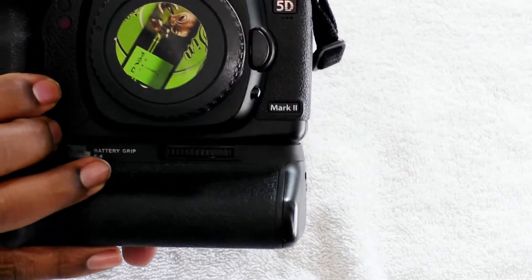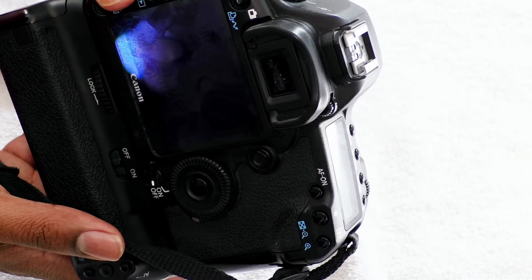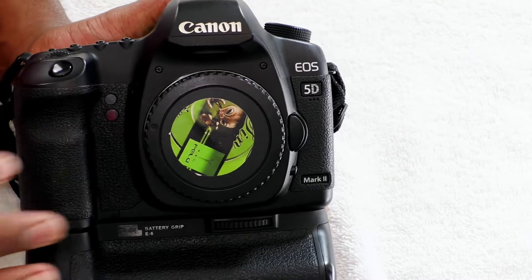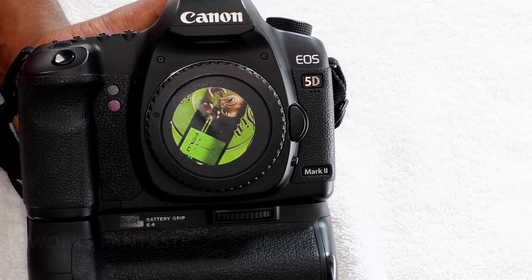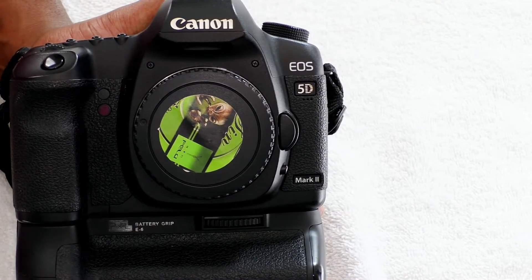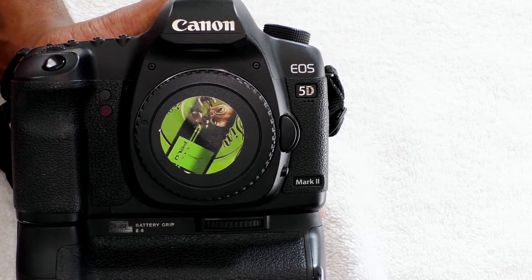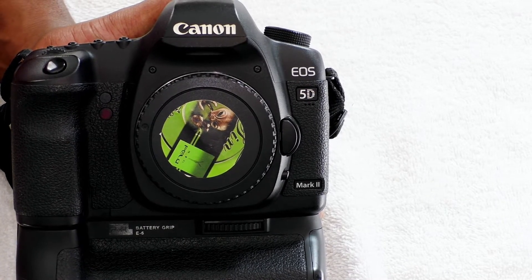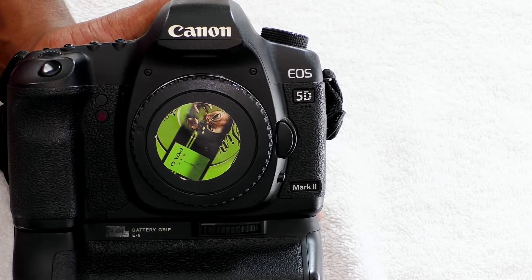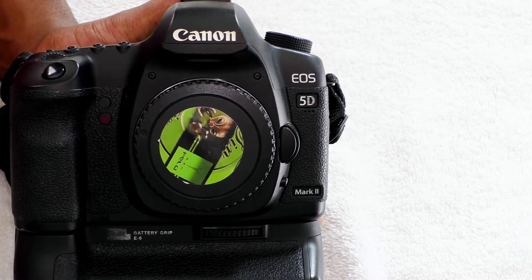So this is the Canon 5D Mark II — they're all the way up to the Mark IV now. It's pretty heavy compared to the rest, but that means it's built better. It does have a wireless file transmitter so if you're shooting something, it can be sent to your laptop, iPad, or tablet so clients can automatically see what you're shooting. And it's got a nine-point autofocus system supported by six additional invisible assist autofocus points.